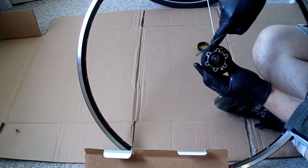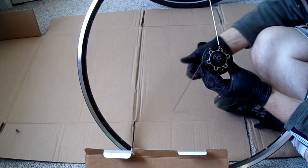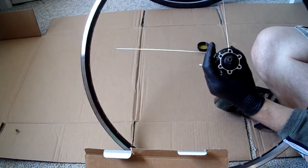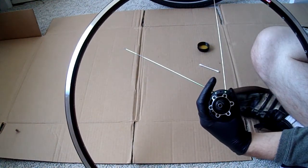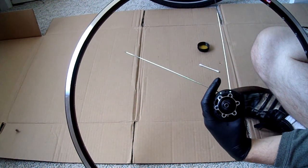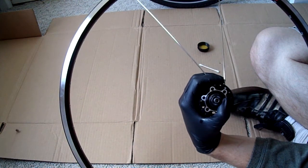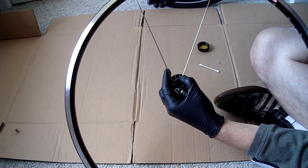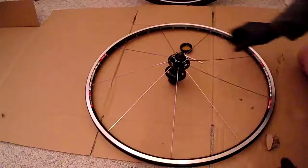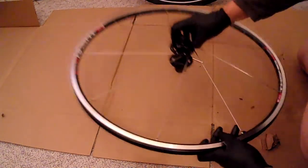I'm going to skip one hole, go onto the hub, go onto the rim, and count: one, two, three — skip those, go into the fourth hole — and follow that same pattern all the way around. First course of spokes done.